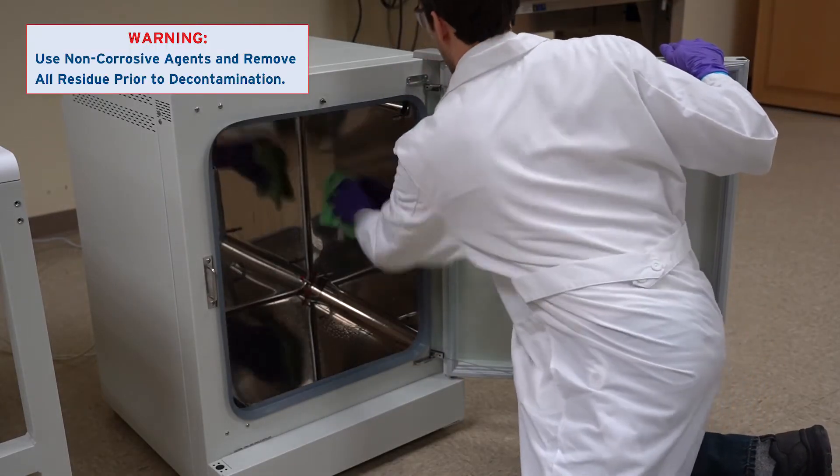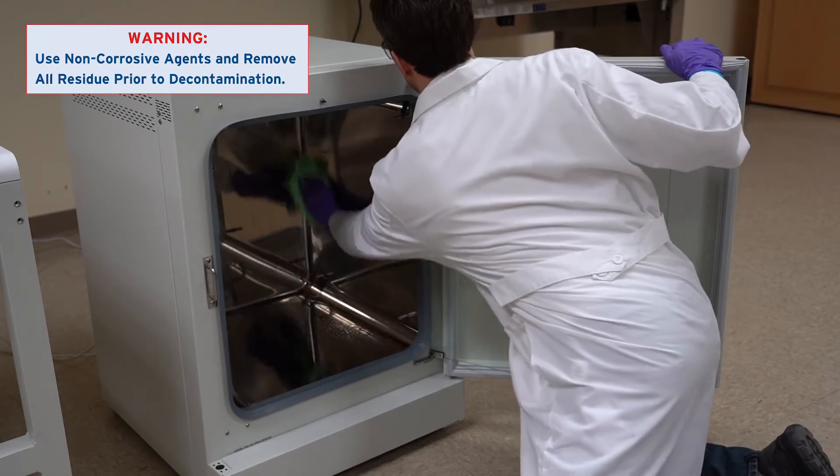Be sure to use non-corrosive cleaning agents and remove all moisture and residue when done cleaning.